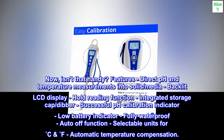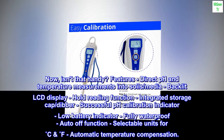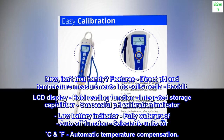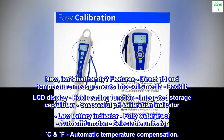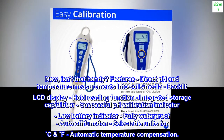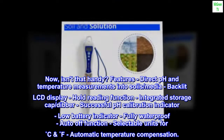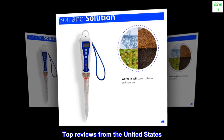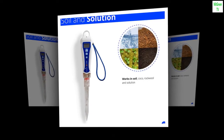Features include: direct pH and temperature measurements into soils and media, backlit LCD display, hold reading function, integrated storage cap dibber, successful pH calibration indicator, low battery indicator, fully waterproof, auto-off function, selectable units for CF, and automatic temperature compensation.